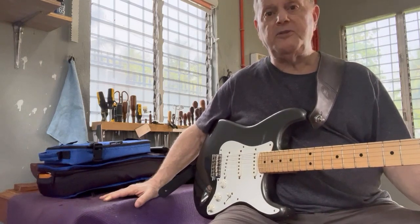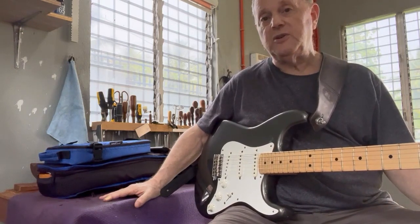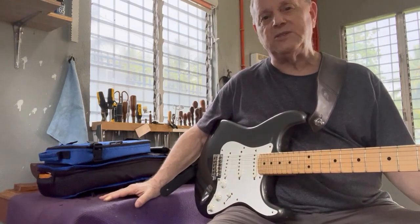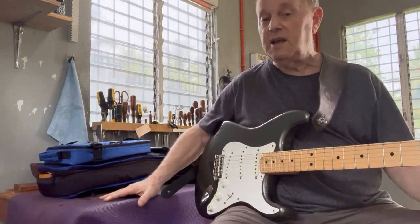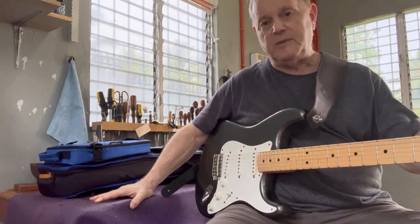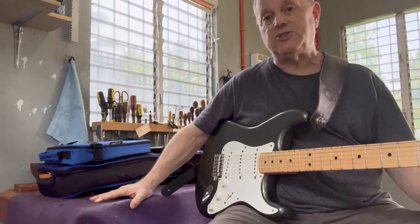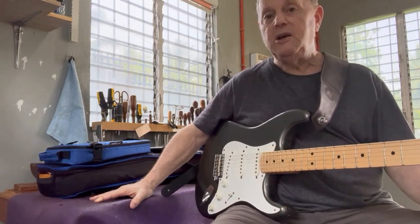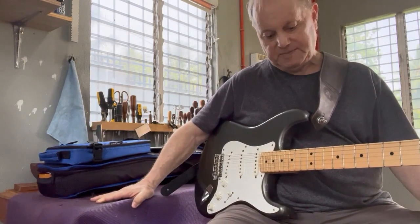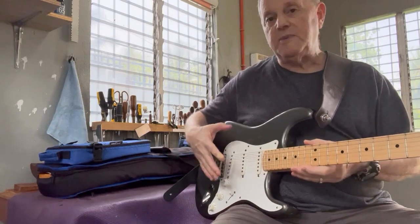Check the tuning machines — do they all work effectively? One broken tuner may seem minor, but you'll likely end up replacing the whole set, which adds cost. It's not unusual for tuners on a used guitar to be a little loose; that's readily fixable. But if the tuners are actually broken or damaged to the point you can't tune the strings, take a hard look and consider whether the guitar is really worth purchasing.